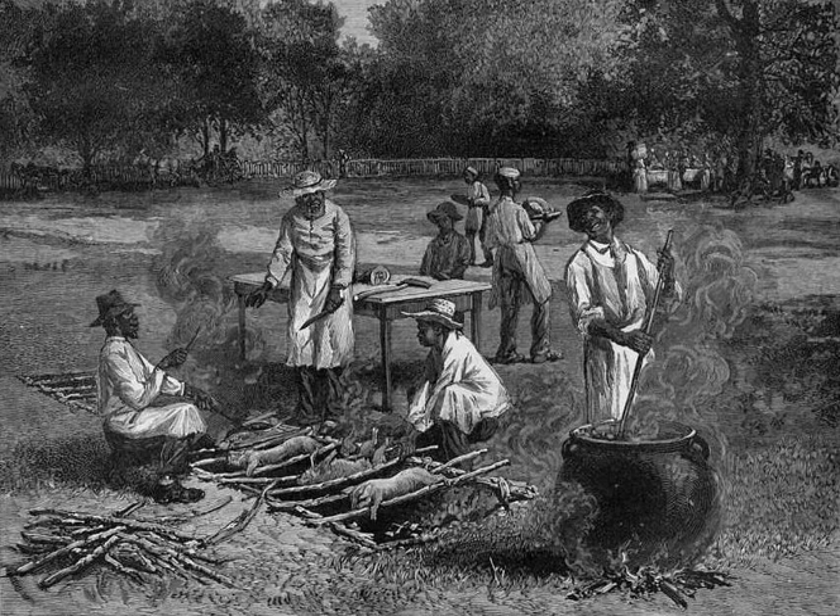Across the 'barbecue belt' of the United States, pit barbecue can also refer to an enclosed, above-ground 'pit', such as a horno or outdoor pizza oven. The method of cooking the meat is slowly, using various hardwoods to flavor the meat. This breaks down the connective tissue in the meats, producing a tender product. The types of meat cooked in this fashion include both beef and pork.